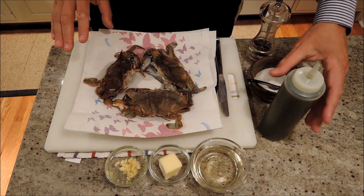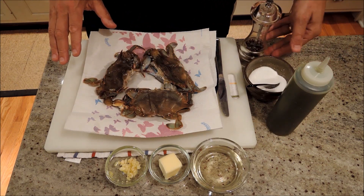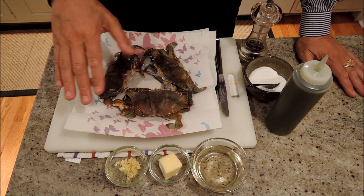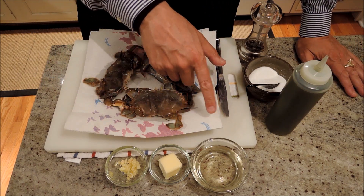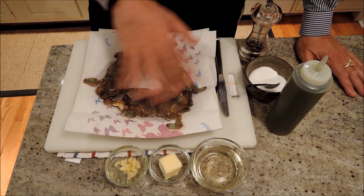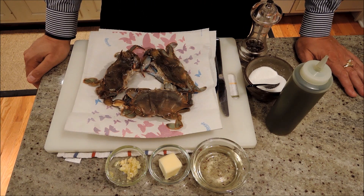Very simple — we pat them dry a little bit, salt, pepper, cook them in a little extra virgin olive oil. And then when we're done, we're going to deglaze the pan with some garlic, throw in some white wine to deglaze the pan, add a little butter and we'll have a nice little sauce to finish them off.